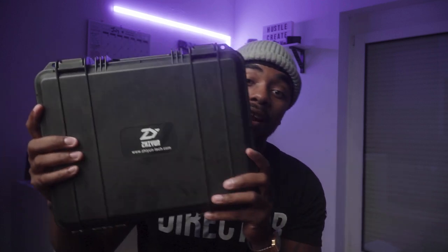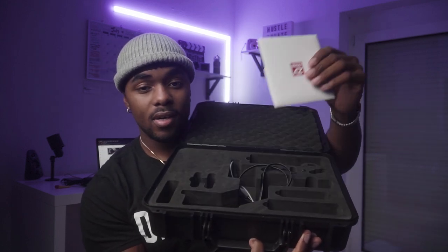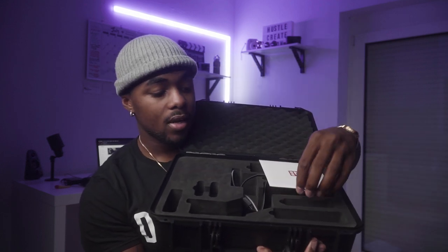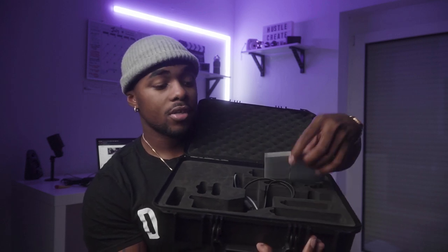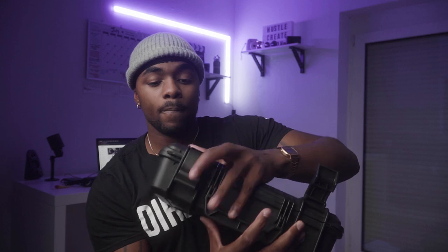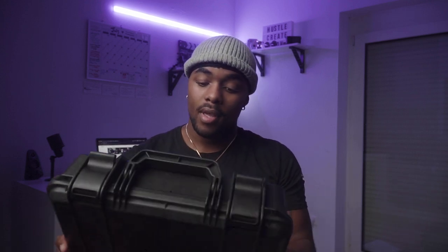This thing even comes with a Pelican-like case — you can't beat that. It's so clutch, man. I love the snaps on it. It's got all these small pockets in there. It has foam padding on top and foam inside with little inserts to put the actual pieces of the gimbal. This was a really, really good plus for me when I was traveling or just storing the gimbal when I wasn't using it. It's like a Pelican light case — it gets the job done, keeps your gimbal secure. When you're on the run traveling, this is a great accessory to have.